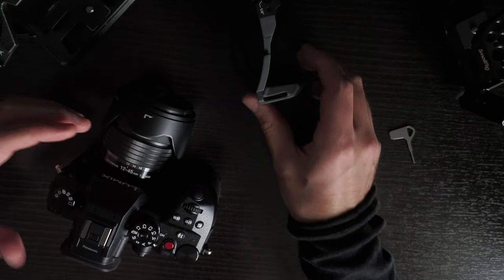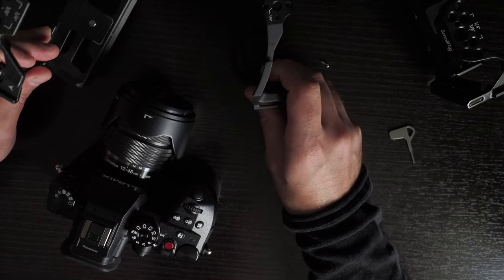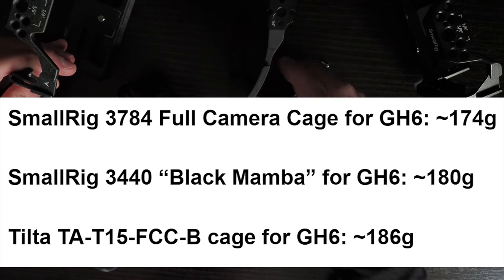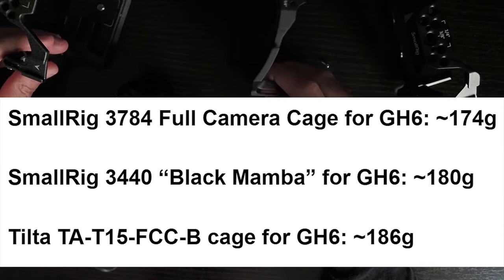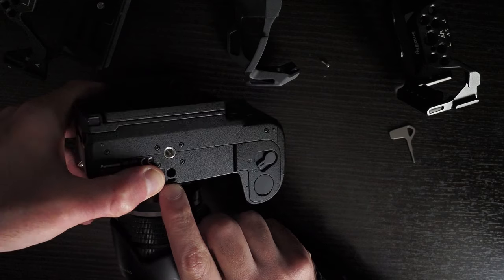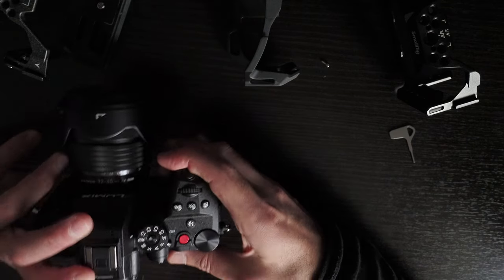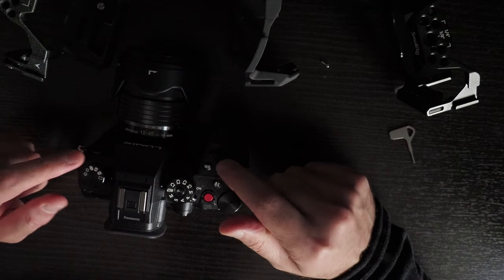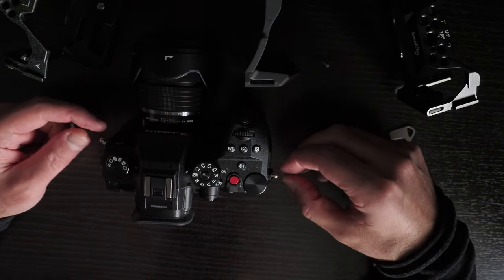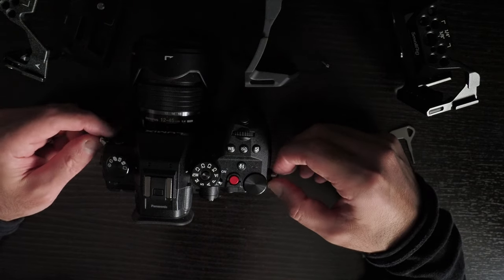I prefer the Tilta over the SmallRig cages. In terms of weight, the SmallRig might be a fraction lighter but I can't really tell the difference — they all seem to be around the same. The locating pin with the quarter-inch 20 is a great feature, and I think anyone making cages for the GH6 should definitely include it. They could even add screws for both eyelet sides to make it extra secure.